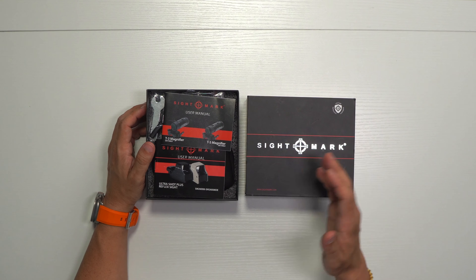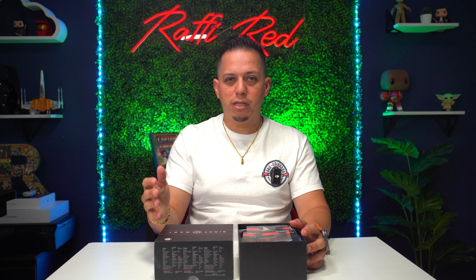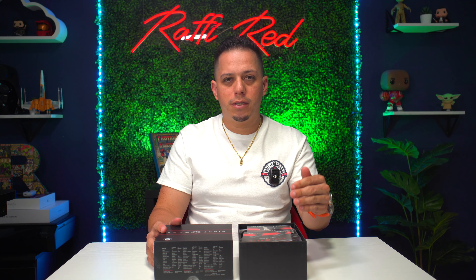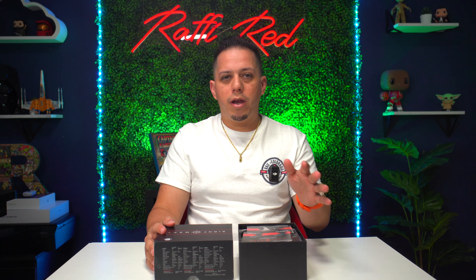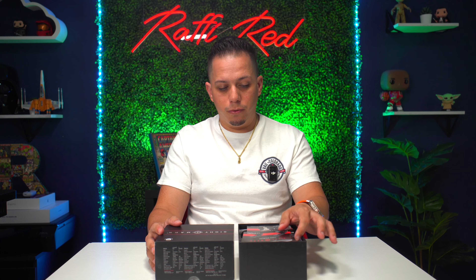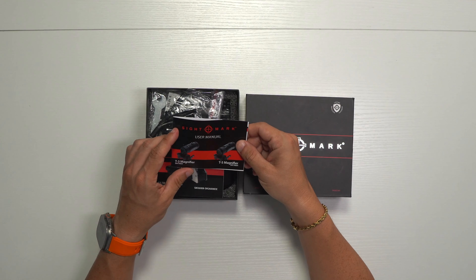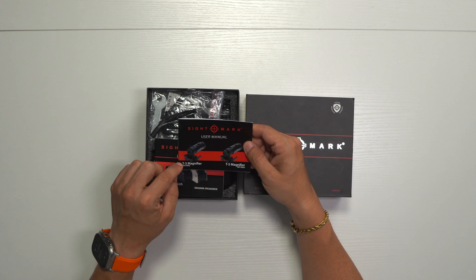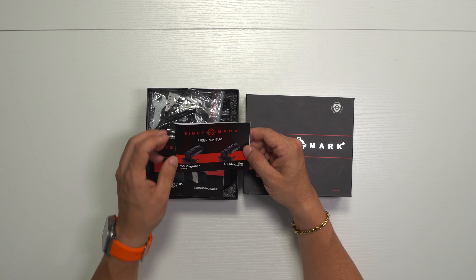I thought it was going to be a much more expensive item, but it's not. It's $179 plus tax at the time I bought it — you might find it for more or less depending. It's also pretty rare to find this item. When we open the box, we get some user manuals. This is the T3 magnifier — I do not have the T5, they also sell the T5 — but this is the user manual for the Sightmark magnifier.